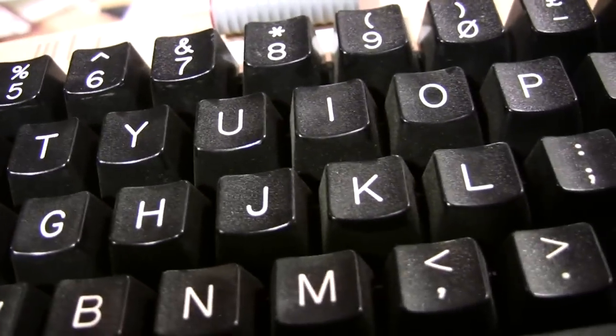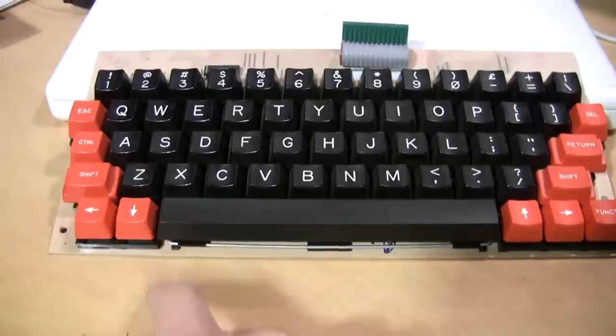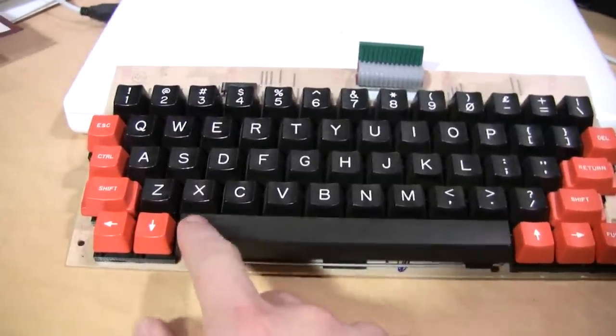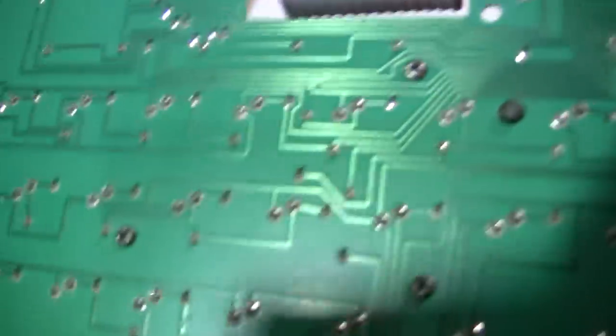All the keys have the original nice texturing on the plastic. All the lettering is perfect. There are no signs of wear on it. The stabilizer on the spacebar works correctly, so you can press it on either end and it works fine. There's the ribbon cable for connecting it to the computer, and the circuit board looks nice and shiny.